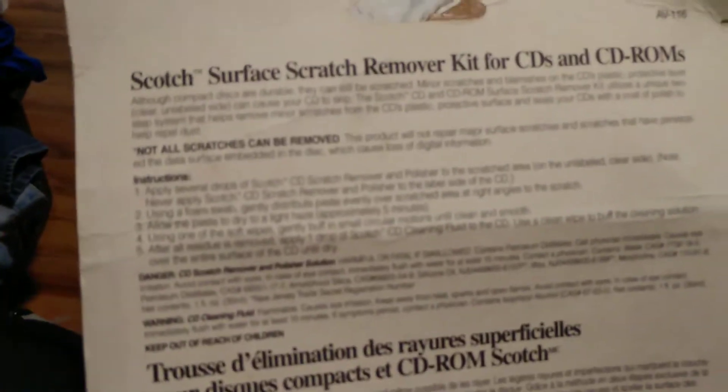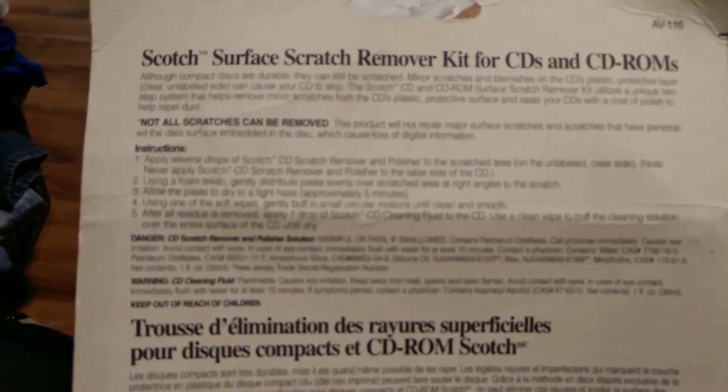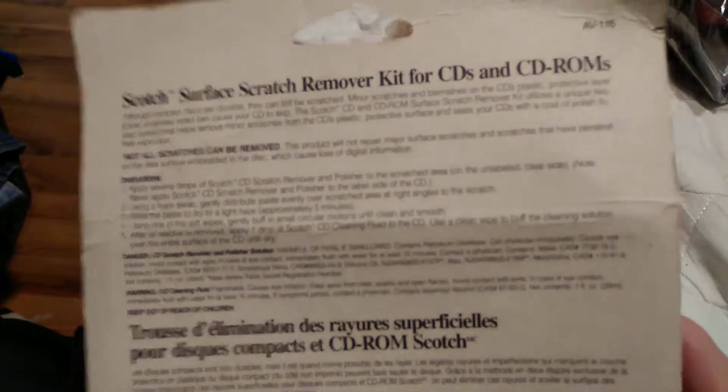Next thing I should point out: not all scratches can be removed. This product will not repair major surface scratches. So that's something to note. If your CD is skipping, this will not repair it. It isn't a miracle fix — that's what resurfacing machines are for, and yes, they're much more expensive.